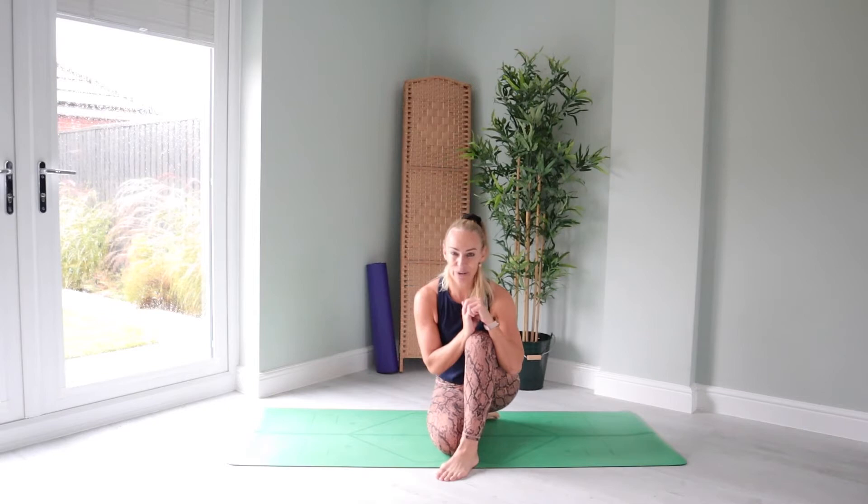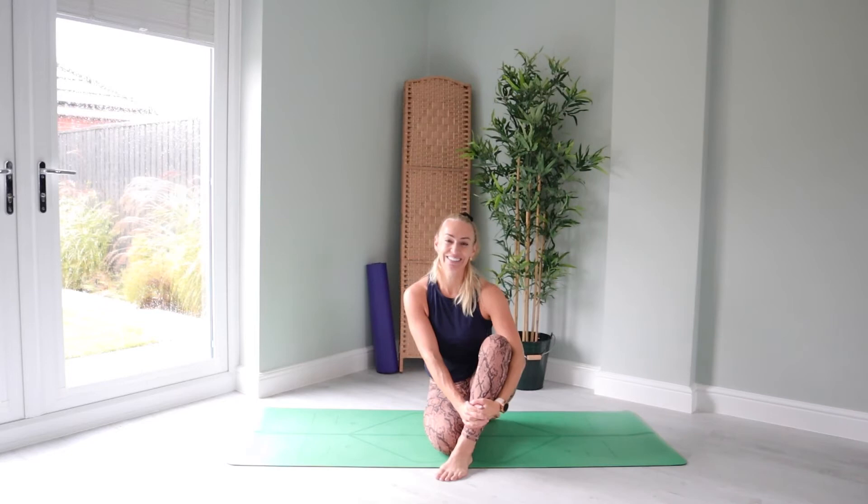Hello there YouTube family and welcome back to my channel. For those of you that do not know me, I am Gemma and today I am going to be your yoga teacher. During today's practice, we're going to take this wonderful twisty flow together. I quite like twists because for me personally, it offers a sense of release and relief from any tension or stress that you feel as though you are storing in the body. So if you are ready, roll out your mat and I'll meet you over here.